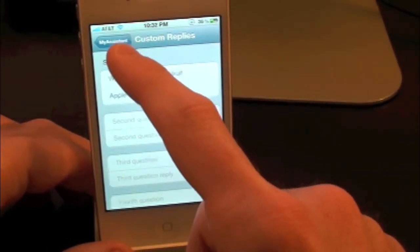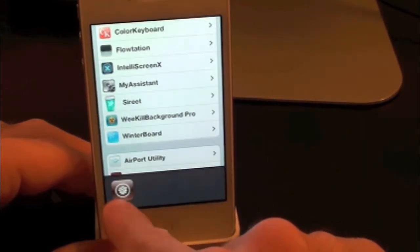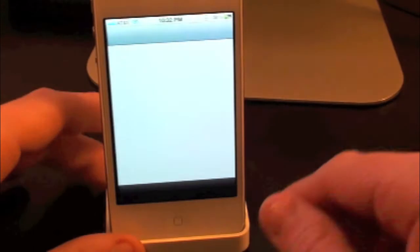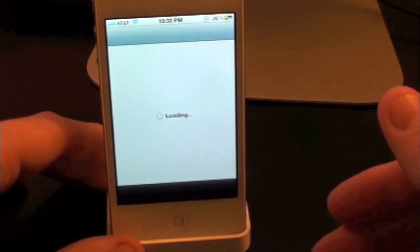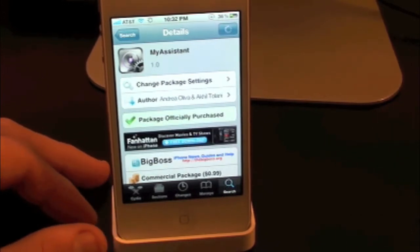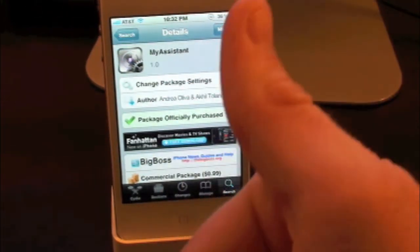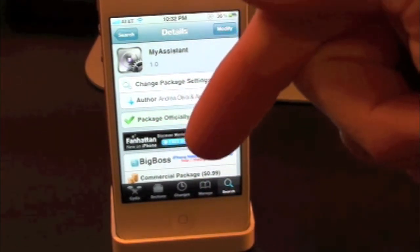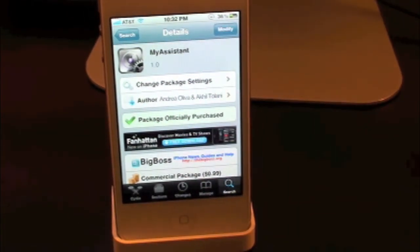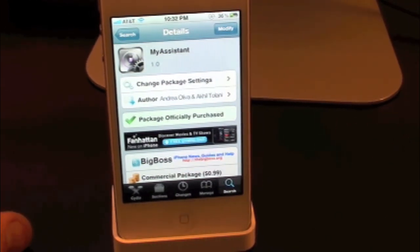So there you guys go. This has just been a quick look at My Assistant, the first version of it. Definitely make sure you guys check this one out — it is 99 cents in the Cydia store, so it's not too bad, it's only a dollar. This has been Drew with iDeviceDaily.com. If you guys liked this video make sure to subscribe for all your daily jailbreak tweaks, give this video a thumbs up, drop your comments down below, and follow us on Facebook and Twitter for more up-to-date news. Until the next video, we'll see you guys in the next one.